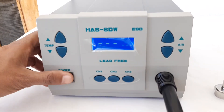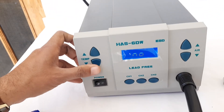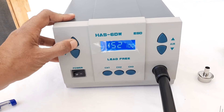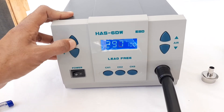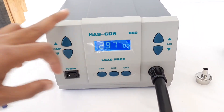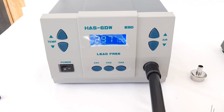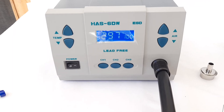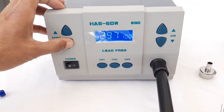Once we switch the unit off and then switch it on, we can see that we cannot change the temperature — it has been locked. Similarly, we cannot change the hot air flow. The temperature and hot air flow have been locked at a certain level, and without inputting the correct password, we cannot change the temperature or hot air flow reading.